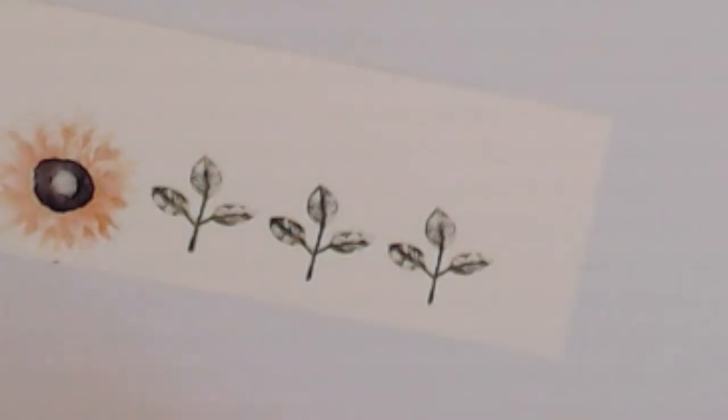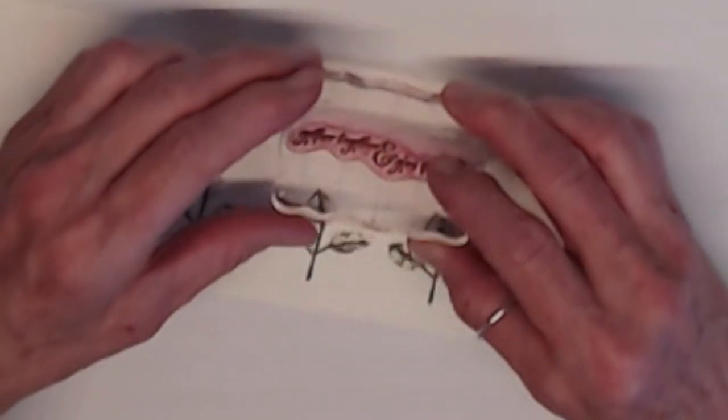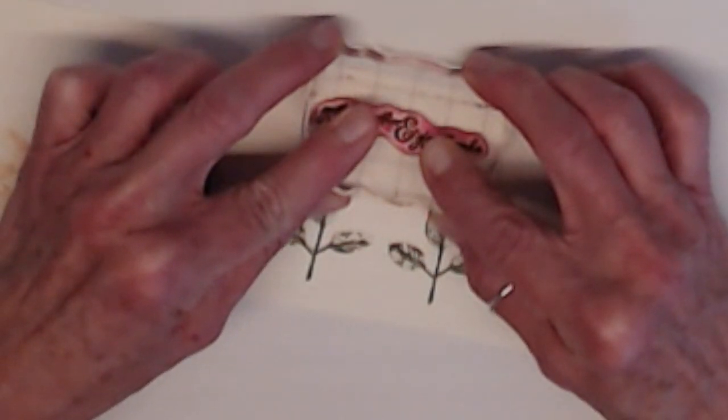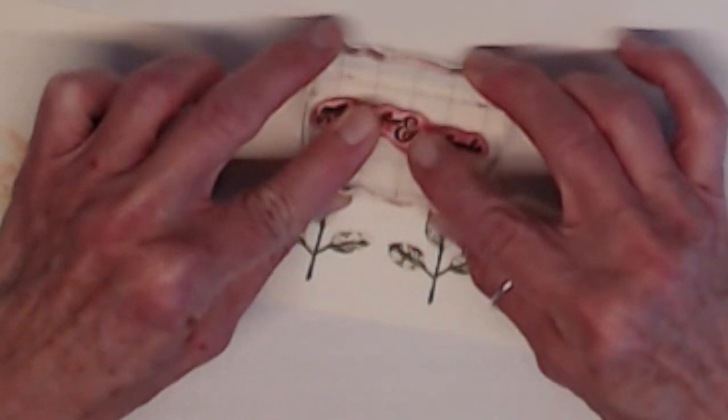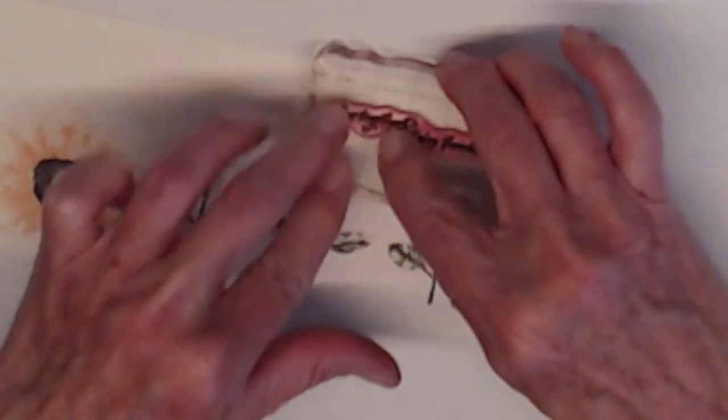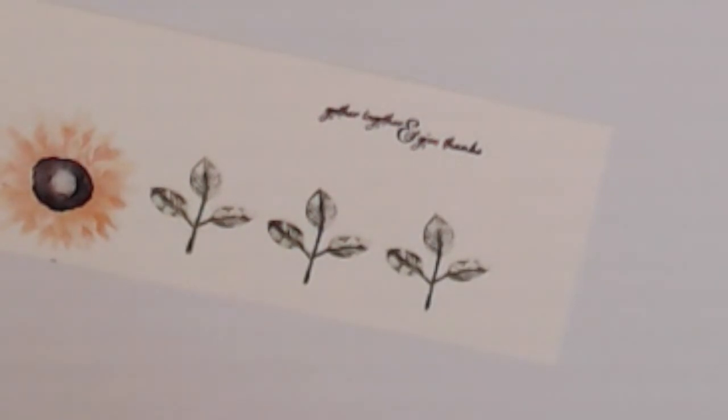Now we'll stamp our sentiment in Chocolate Chip. There it is. The sentiment says 'Gather together and give thanks.' Perfect.